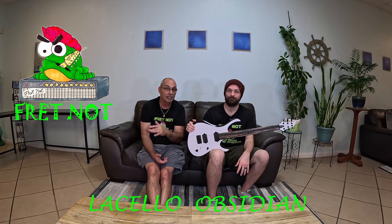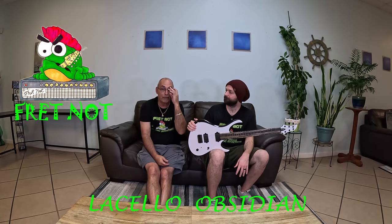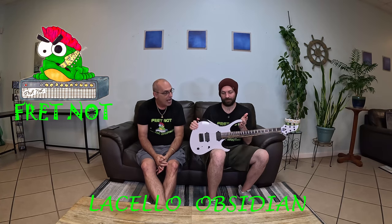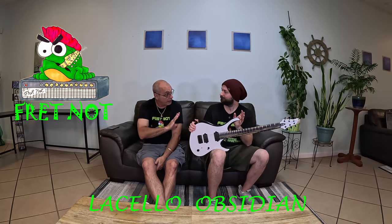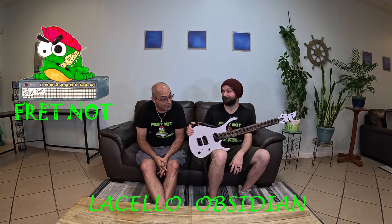This is the third guitar he's built for us, and he's built every one of them pretty much to our specs. The other two models — if you've been around this channel — both have the same body. One's a seven-string and one's a six, and those are called Raven Claws. This is the Obsidian body style. I believe we have the very first one of the Obsidian line — that's super cool.